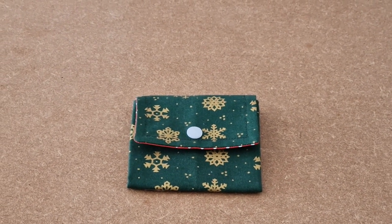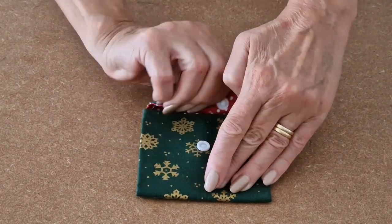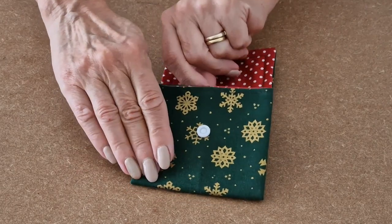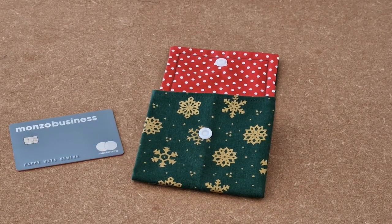This is the video tutorial for the Happy Days concertina purse. It has a nice cam snap to keep everything safe, and it safely holds your bank card and a few coins. This is how you make it.